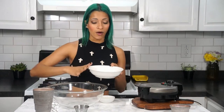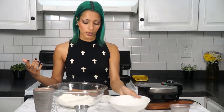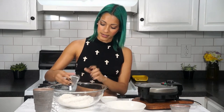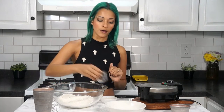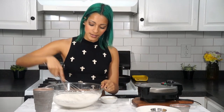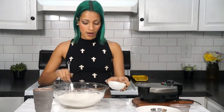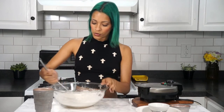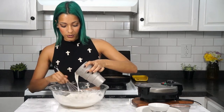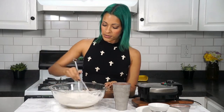So we're going to go ahead and get started on our waffle batter. For our waffles, we're going to be using two cups of all-purpose flour, two teaspoons of baking powder, and half a teaspoon of cinnamon. By the way, the full recipe link will be down below. So I'm going to go ahead and just mix up the dry ingredients.